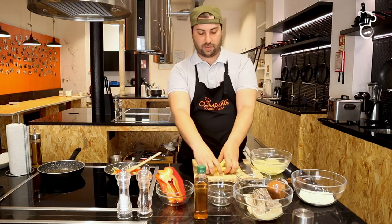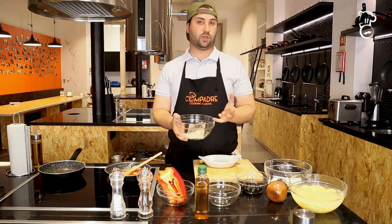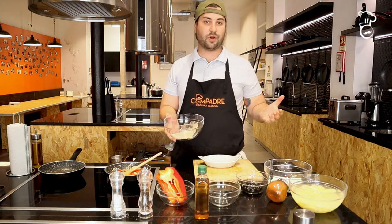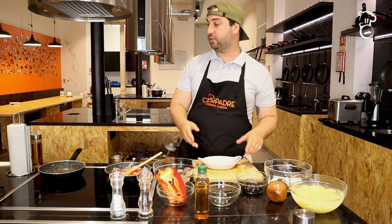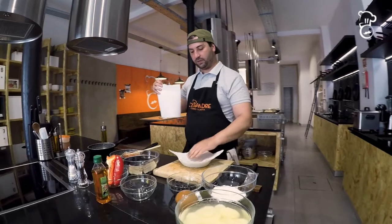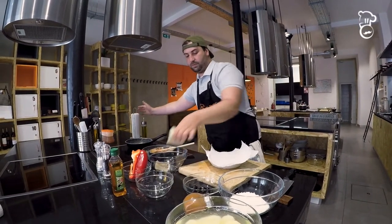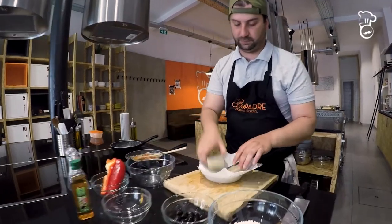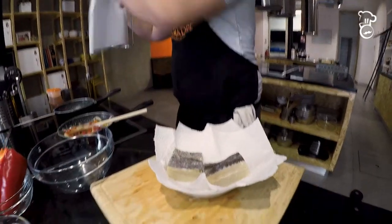Now for the codfish. This codfish has already been soaked in water for 24 hours — it's salted codfish as normally used in Portuguese cuisine. For this recipe I need to dry it a little bit, so I'm going to take some paper towel, place the codfish on it, and add a little paper on top to absorb the moisture.